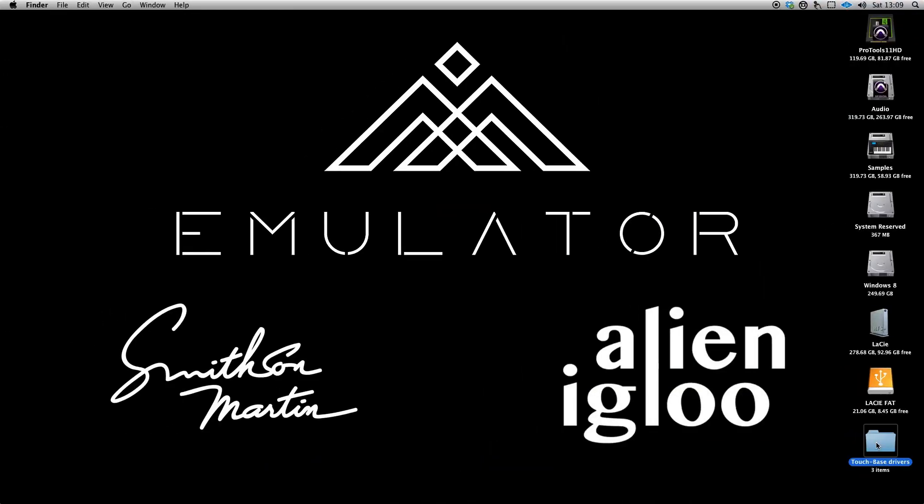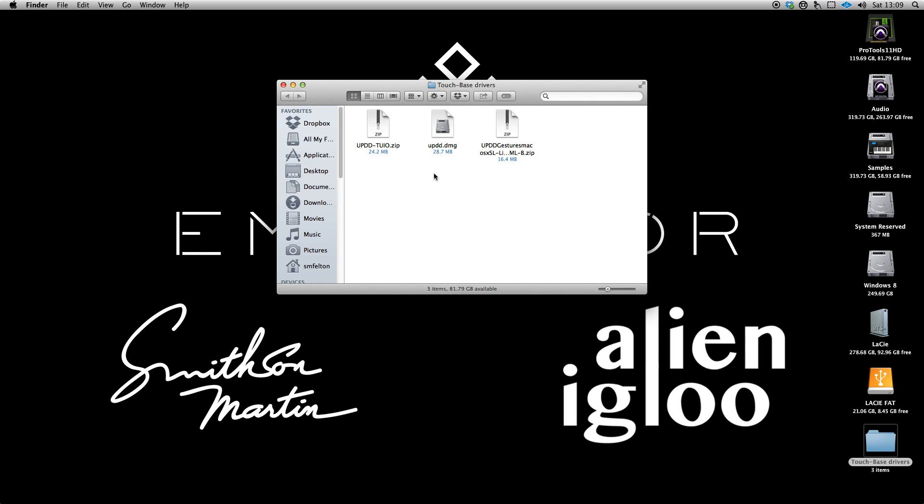Again, you just run this. It doesn't install, and you can have it set to automatically load at startup. So these are the three files you need: the driver, the gestures, and the TUIO server.